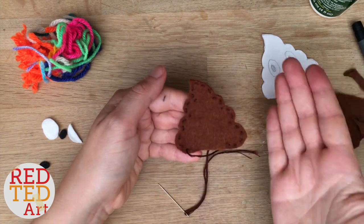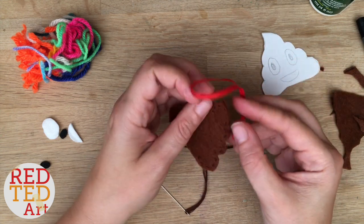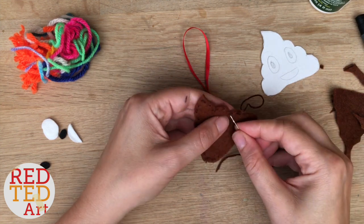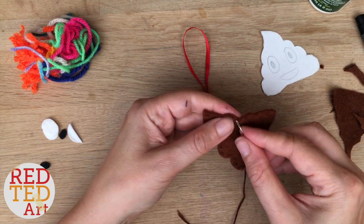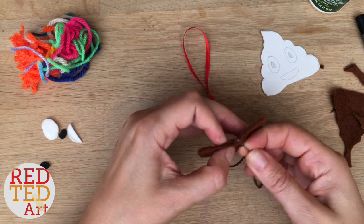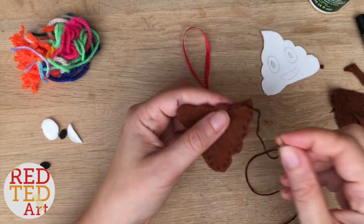Now, I forgot to do something — this happens to me all the time! I wanted to put the ribbon in and sew it into place, but I forgot. So I'm going to undo it and sew it in. I left this in the video because we all make mistakes, and sometimes it's good for you to see that. I don't need to undo the whole thing — just half — and then start over from there.